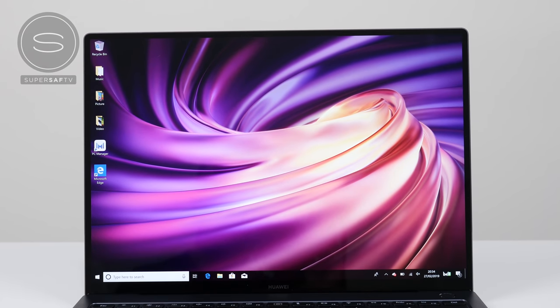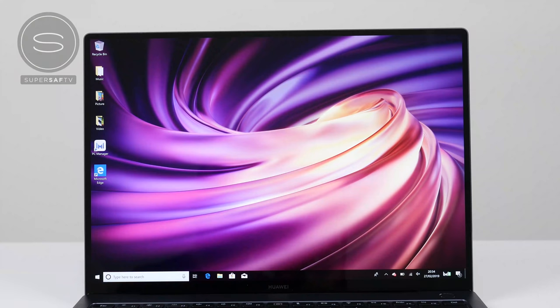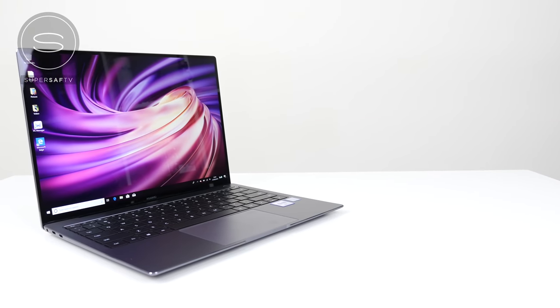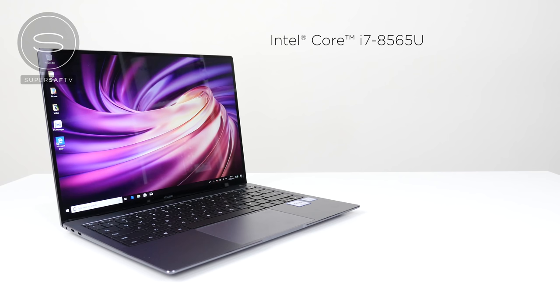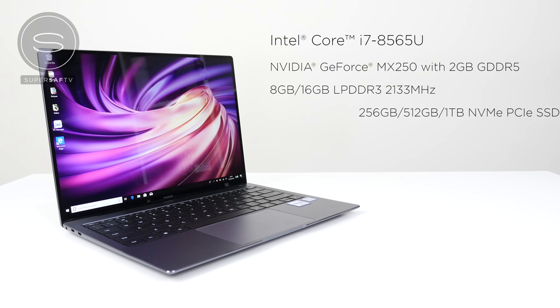We've gone ahead and set this up, and the first thing you'll notice is this beautiful display. It's a 13.9-inch LTPS display with minimal bezel, so it's roughly about a 91% screen-to-body ratio. The resolution is 3,000 by 2,000 — that's three by two — giving you roughly about 260 PPI, so things are really sharp. 100% color gamut, and you've got up to 450 nits of brightness, so overall a very nice display. For the specs, you've got an 8th generation Intel Core i7-8565U processor, with an i5 option also available. You can get up to the NVIDIA GeForce MX250 with 2GB of GDDR5 RAM, 8 or 16 gigabytes of LPDDR3 RAM, and up to 1TB of NVMe PCIe SSD storage. With those specs, you should be absolutely fine for day-to-day usage, even some image editing and possibly some light video editing and gaming, but if you want to do heavy gaming, this isn't going to be ideal.